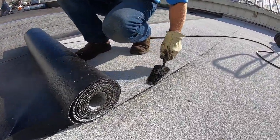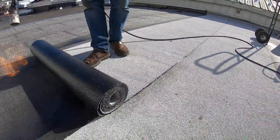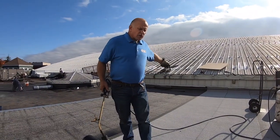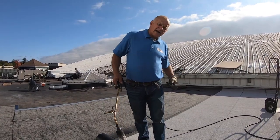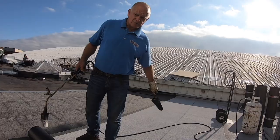You apply a little pressure with your trowel like that, and this is a good seam. Now while I'm torching, my helper rolls back the other section so when I'm done torching this side, the other half is ready to be torched.